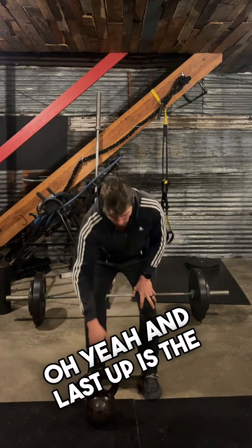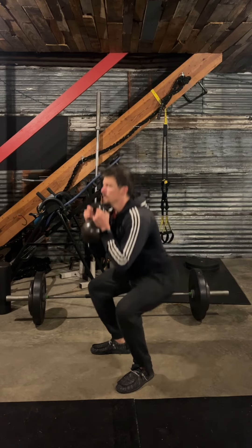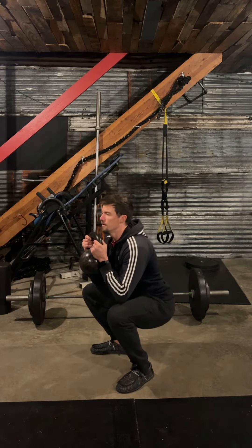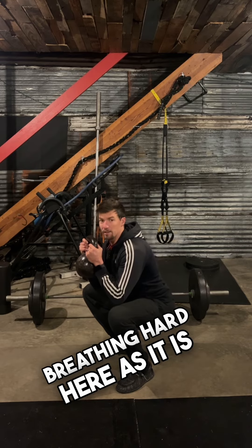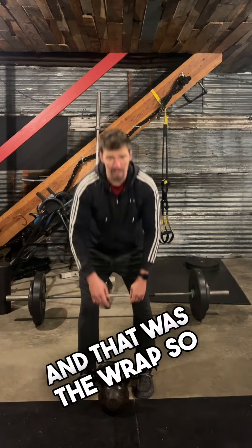45 seconds each. And last up is the squat hold. Down, holding — breathing hard here. So 45 seconds there, and that was the wrap.